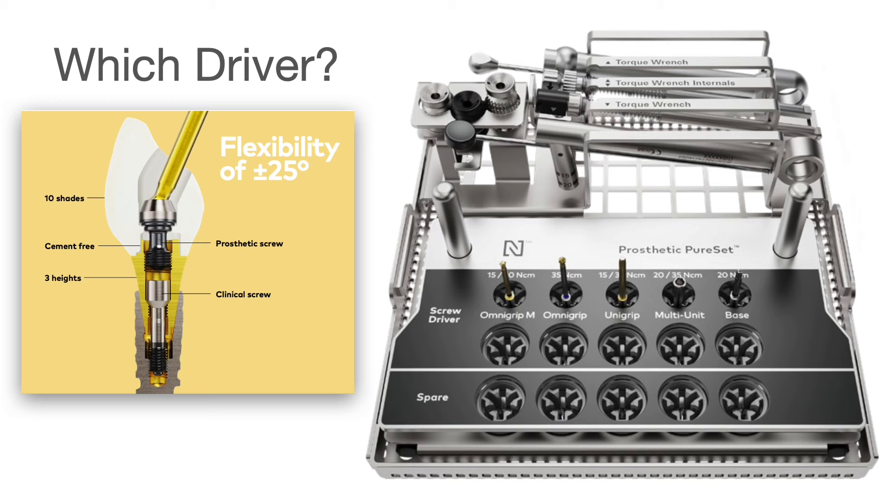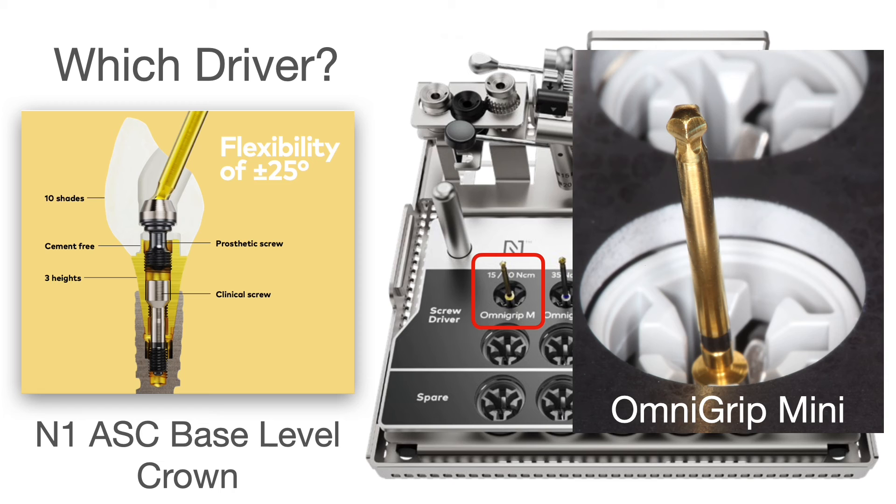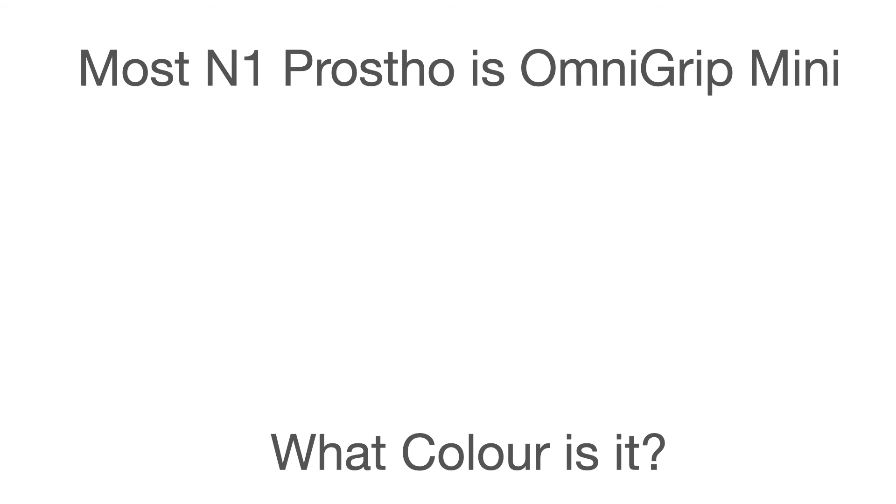Now what type of N1 crown is this — is it implant level or base? Correct, it's base. This is an angulated screw channel on the base, so the surgeon placed the base and then the prosthetic doctor would go back in and create a zirconia crown with an angled screw channel — one of my favorite options. So what type of driver will we use here? Correct, the OmniGrip Mini is what you use to tighten most things down, whether it's multi-unit screws on top of zirconia bridges, angulated screw channels on the base, or on the implant itself.